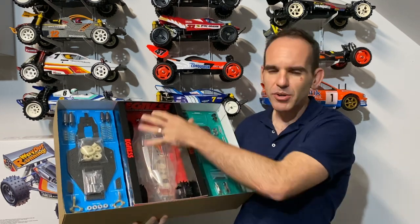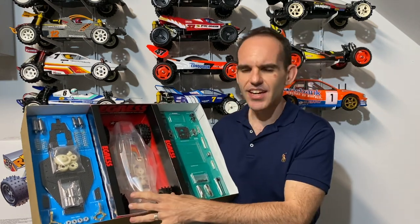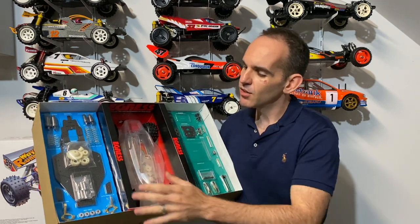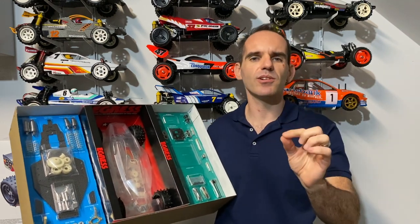We've got the body laid out nicely down the center. We've got the wheels and tires there and it really looks like it's ready to go as soon as you open the box. We've got lots of carbon, high caps, and lots of alloy parts. It just screams quality, this kit.